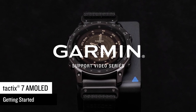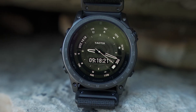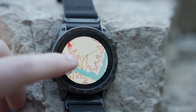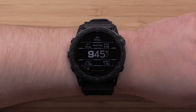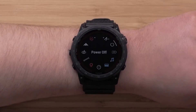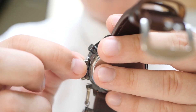With its robust features, advanced health tracking, and tactical capabilities, this watch aims to redefine what we expect from wearable technology. Join me as I dive into my in-depth review of the Garmin Tactic 7 Pro, exploring its design, performance, and how it has enhanced my adventures in the wild. Whether you're a seasoned adventurer or just beginning your journey into the outdoors, this review will help you determine if this smartwatch is the right companion for your next expedition.